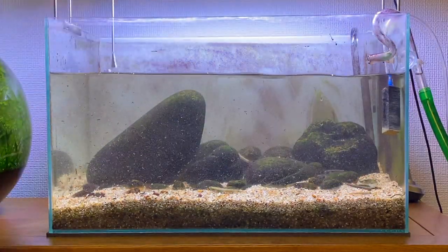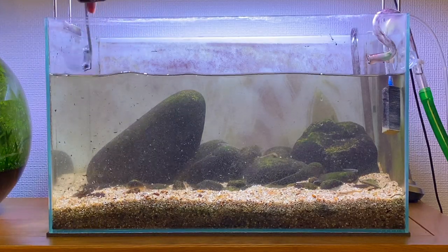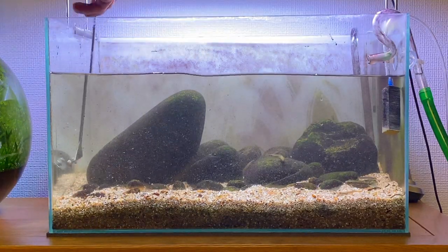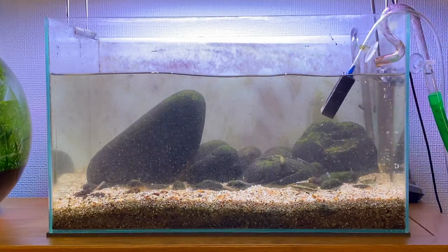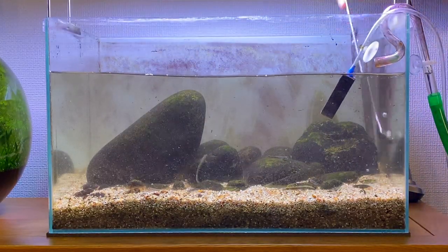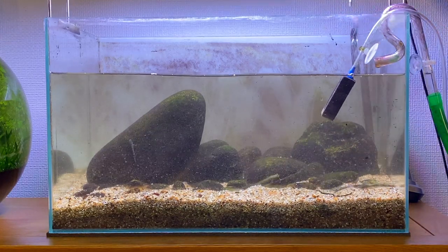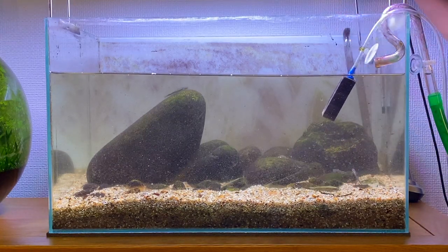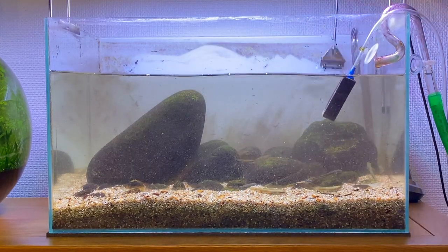I'm trying to encourage a little bit more green algae growth on the rocks, so I've increased my lighting to about 50% of the max of this Twinstar unit. I'm hoping this will create a nice layer of green algae on the rocks for the Stiphodon gobies to graze on throughout the day. But as you can imagine, using a high light setting is going to lead to a lot of algae growth on the glass too, which will probably mean I'll have to clean the glass more regularly — instead of once every two weeks, maybe once a week.